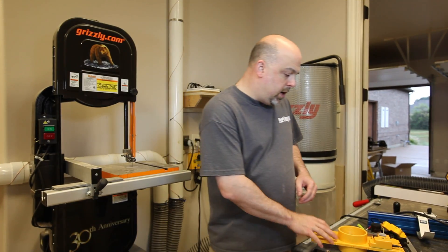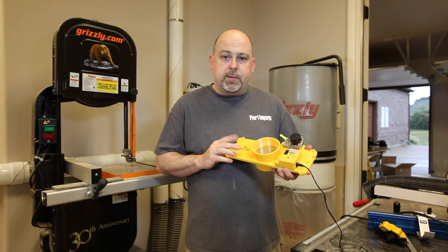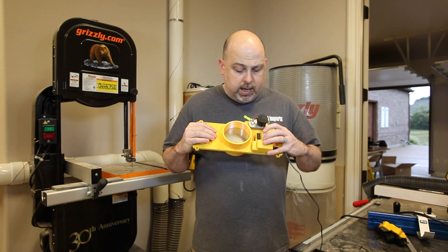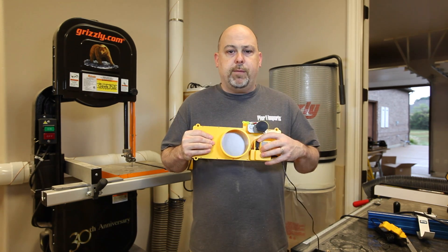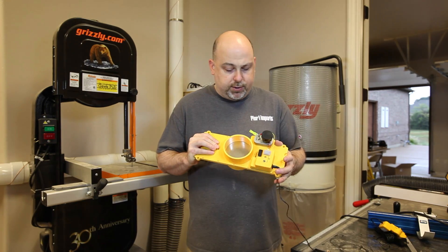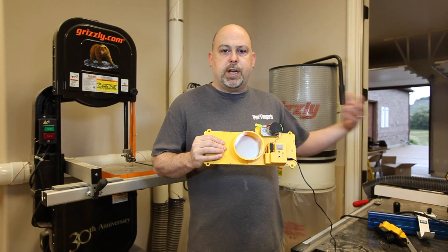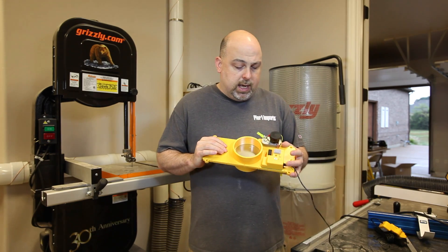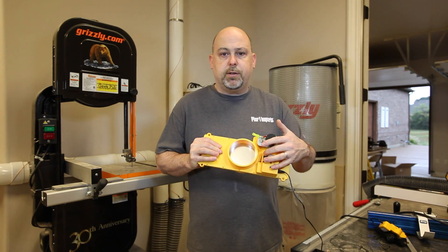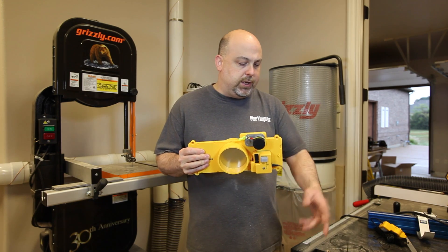Before we move on I wanted to take a minute to talk about this system and how it works. The system is wireless and it is programmable. There are little dip switches on each component that allow you to program them and lets you set the tool number and the frequency — in case you wanted to have two shops next door to each other or multiple dust collectors. You can set different blast gates and different tools to operate on different dust collectors, and you can set different tools to open different blast gates, all programmable through these little dip switches.